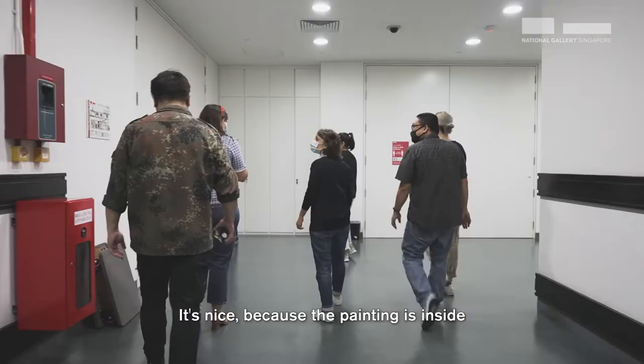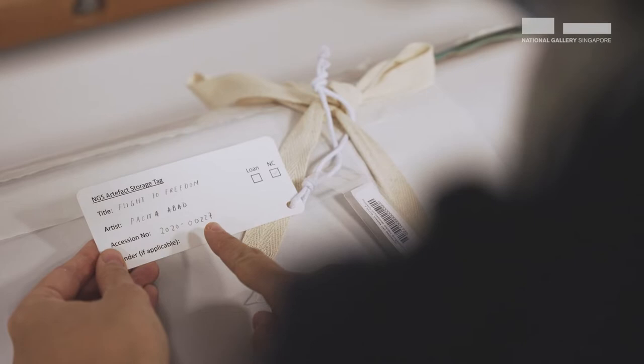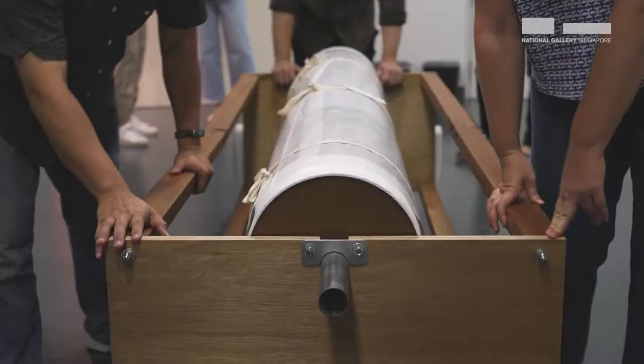It's nice because the painting is inside standing on a loop, so it's not like leaning down. But 'Flight to Freedom' — it's not another wall painting. Okay, nice. Thank you.